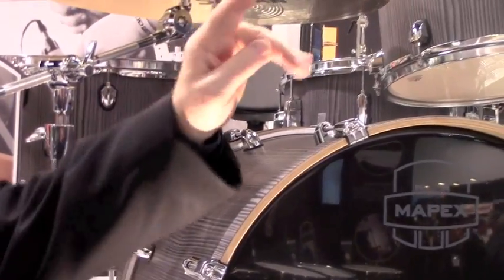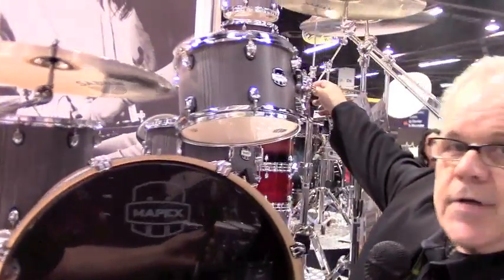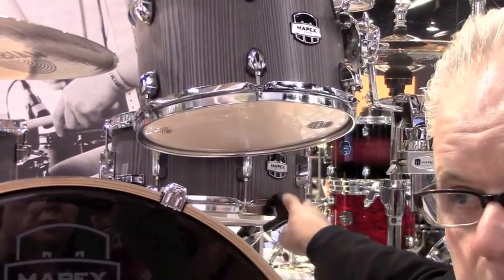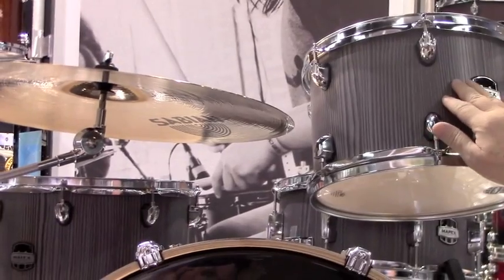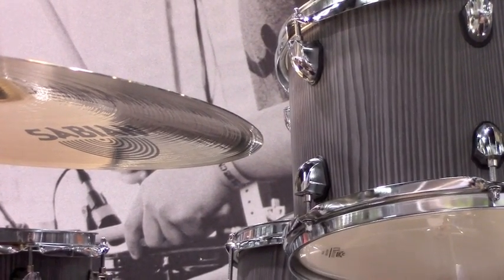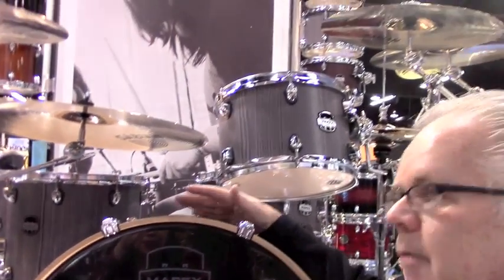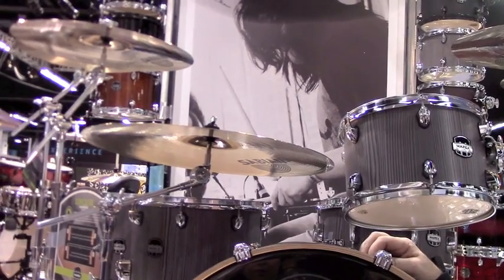These drums are pretty unique. They come with Sonic Clear features, including a Sonic Clear tom mount. They also come with a version of the Black Panther lug. All the snare drums on Mars Series are 6½ by 14, to give you a snare drum with a little bit more depth and a little bit more crack. All the finishes are very unique — it's vertical grain covering. You can actually feel the wood grain. So very unique finishes, and like on Armory, the hardware is coordinated with the drum finishes. We have chrome hardware and black plated hardware.